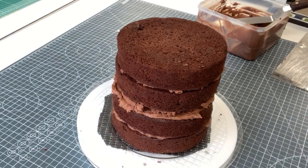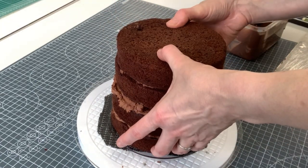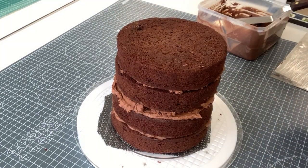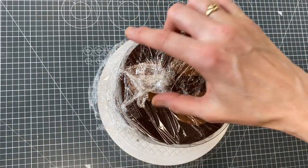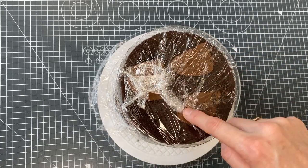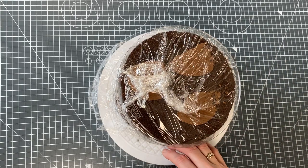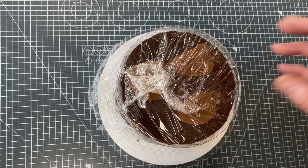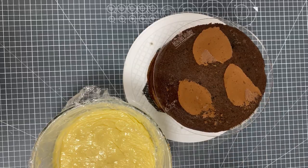That's really important. This can now be cling filmed and popped back into the fridge to settle. So there's my cake — all cling filmed, with the ganache plate on the top and bottom, fixed in place with three little blobs of buttercream. This is going to go back into either the fridge for half an hour or the freezer for 10 minutes to firm up the buttercream and make it easier to apply the ganache.